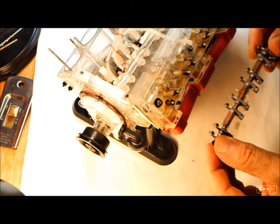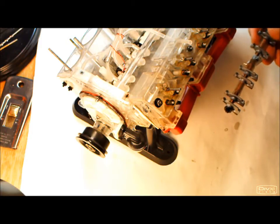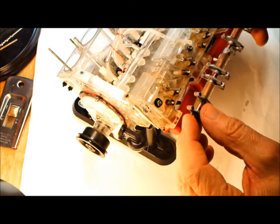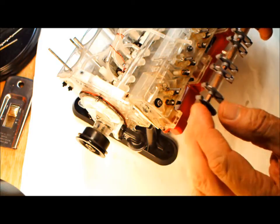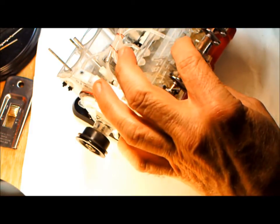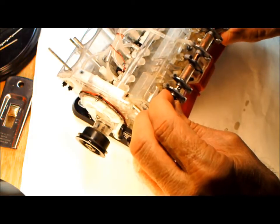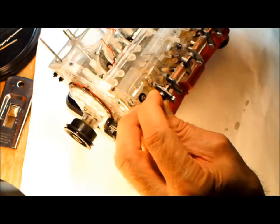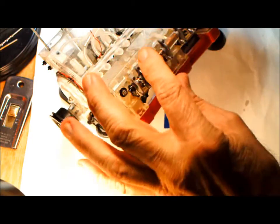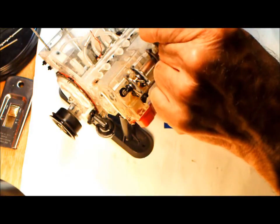This is the rocker arm shaft for the left side. You have to keep everything in order — make sure I don't get anything mixed up. Everything has to go back together the same way you took it apart. You just put this on like that. Before I put it on, I have to put the oil supply tube on.